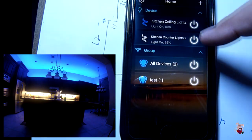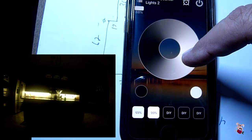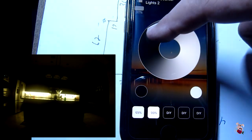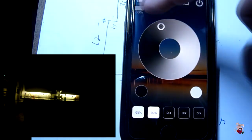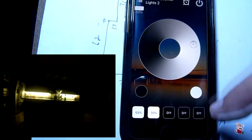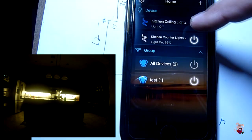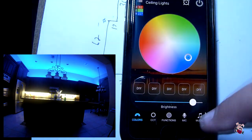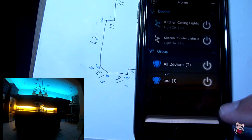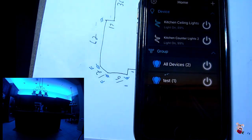We can go back. We can take the ceiling lights and turn them off. We can go to counter lights, make it brighter and dimmer. Going back out, it shows 38% for the counter — let's make it 100%. We can turn on the ceiling lights and leave it for the color. This shows groups — you can turn off the group or turn on the group.